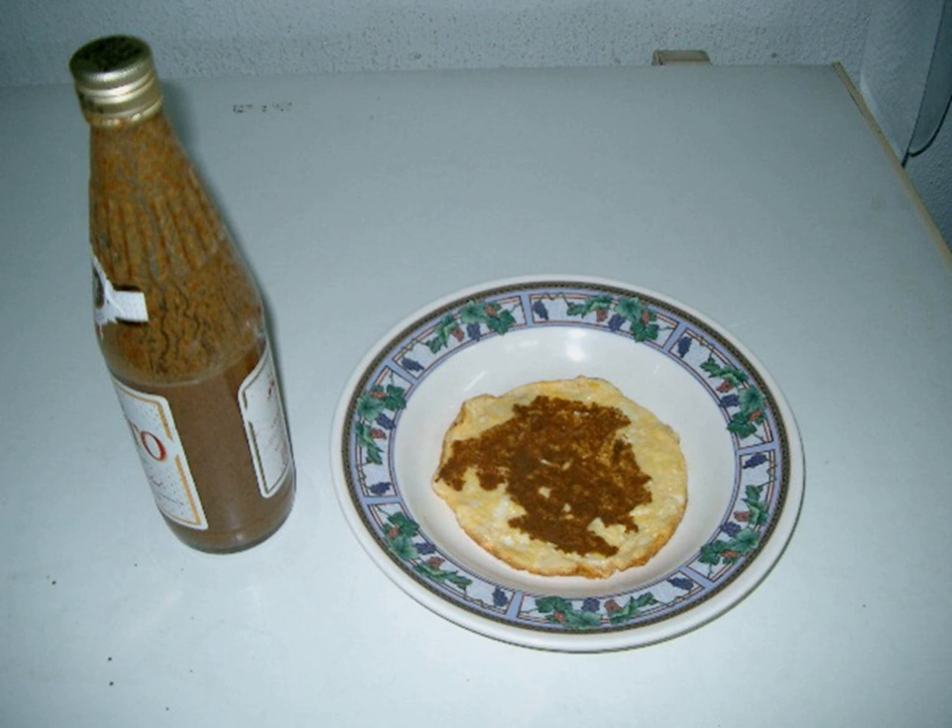Mayawa is often sold at bakeries and by street vendors in the southern parts of Iran, especially Hormozgan, Busha, and the southern parts of Fawz province, in clear bottles showing the brown-colored sauce.